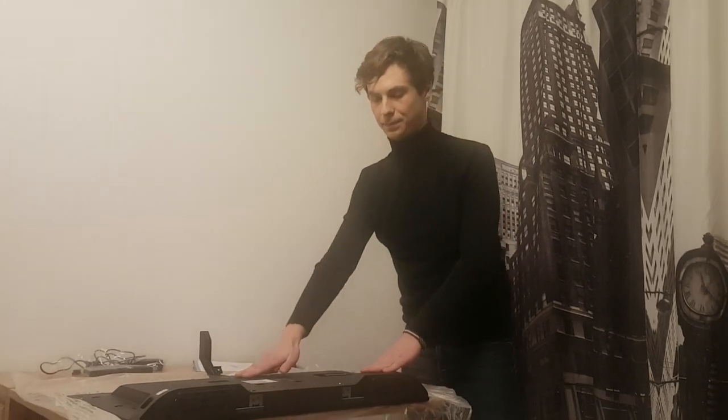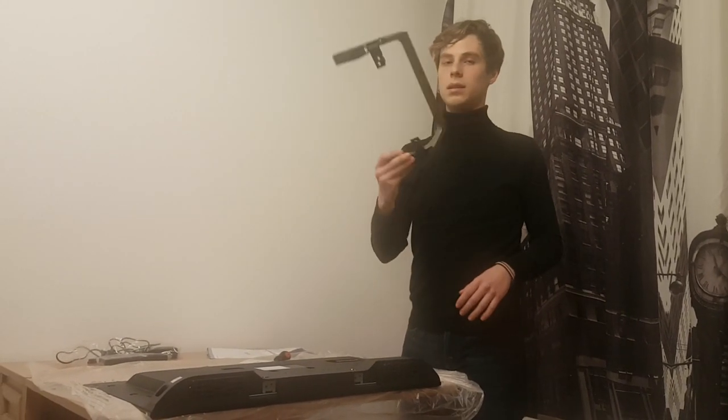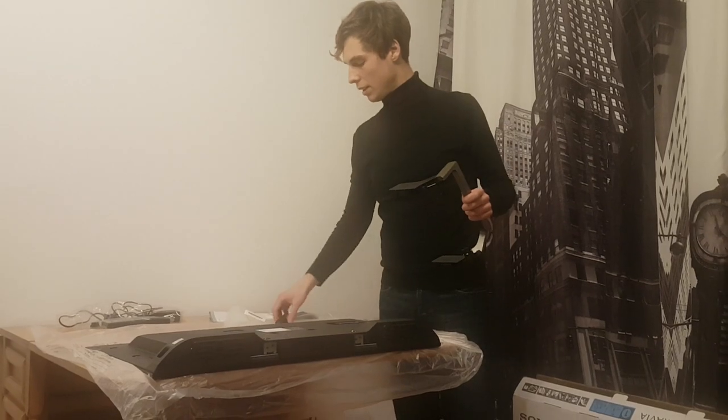So here is the back — the back is upside. Take the mounting line. You're going to need the screws that came inside with the television and the screwdriver.